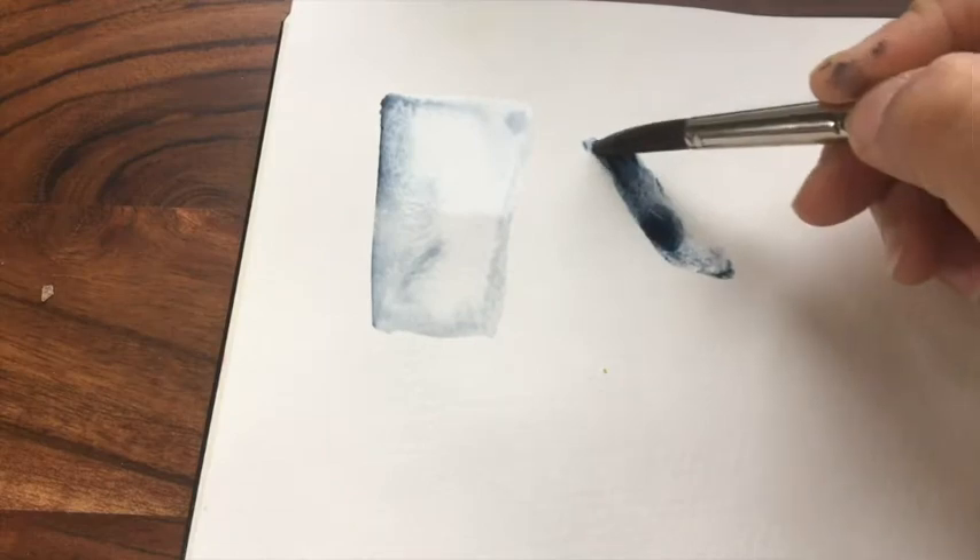It isn't as daunting as it sounds, a lot of it is just a contrast between light and dark and the process that I'll take you through I promise you is really easy.